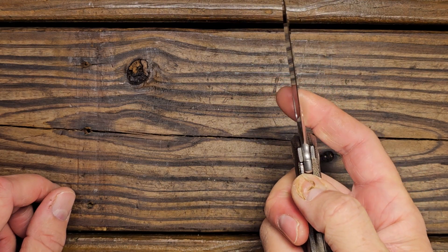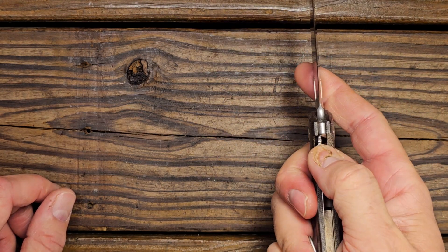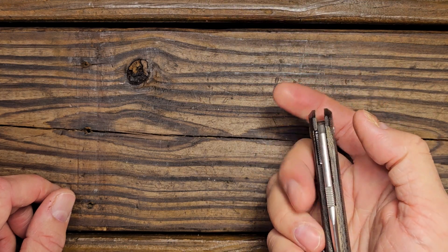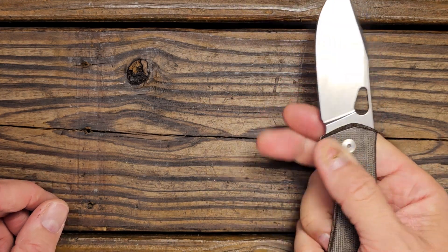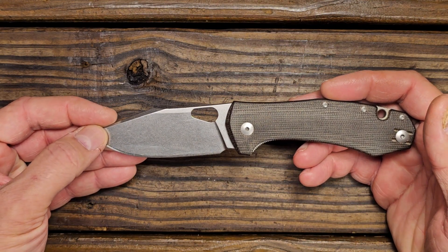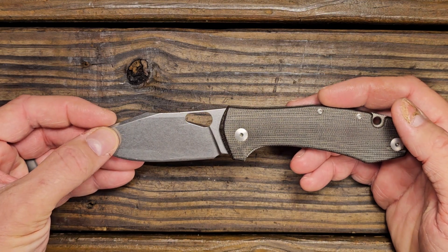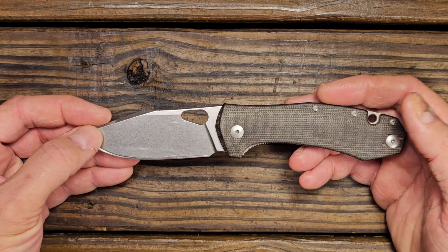We mentioned the access to the lock bar. It's okay on this Grand, but a lot of the Giant Mouse knives I've tried haven't been very good in that department. I wish that's something that might be changed in the future.